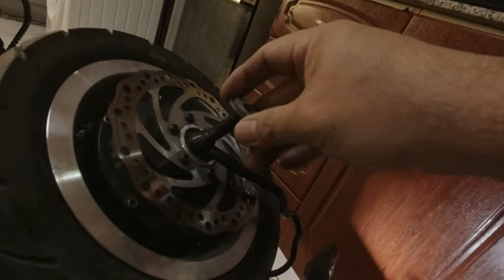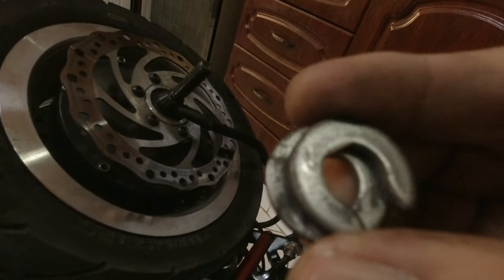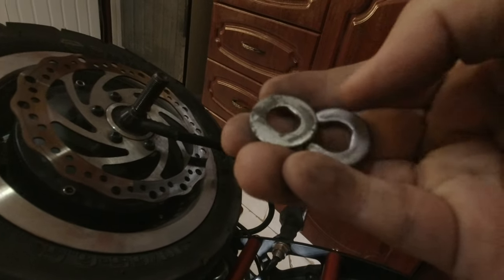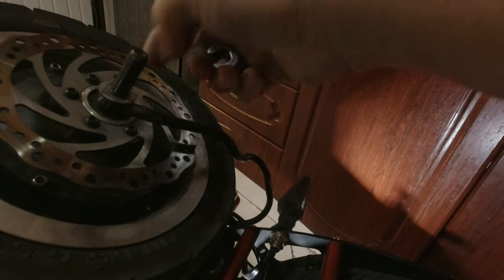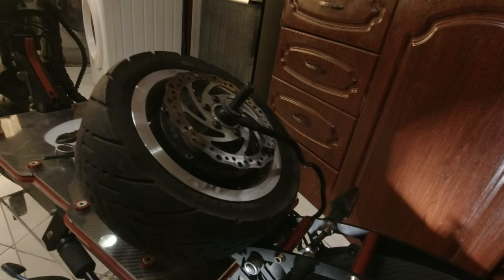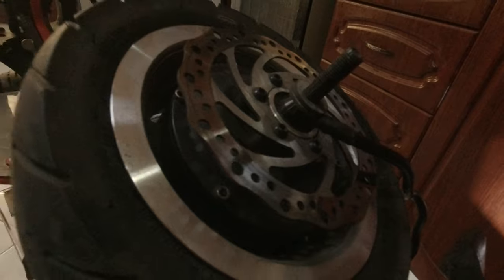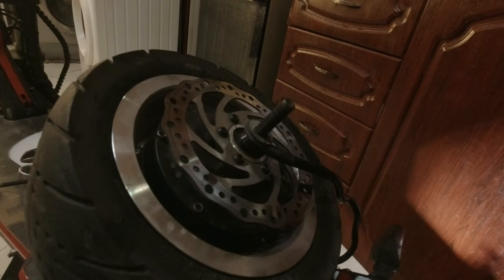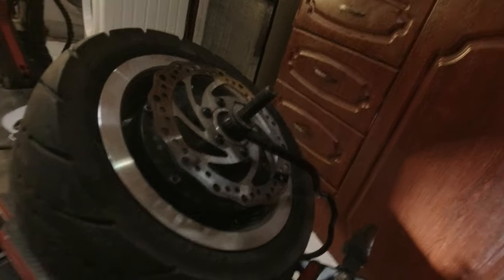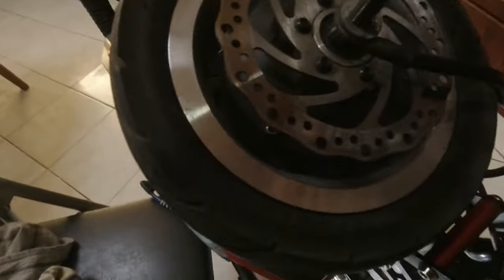Make sure that these two washers are on the right side of the axle. You might not notice that you have two washers on the right side while on the left side there's only one. There's a good reason for it — two washers make space for the brakes. If you have enough space for the brakes, the disc will be in line with the caliper itself. So: two washers on the right side, one washer on the left side.